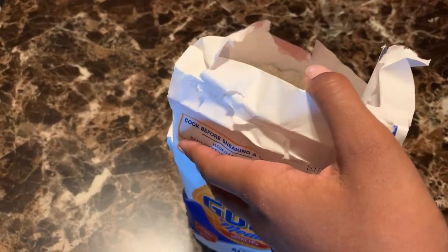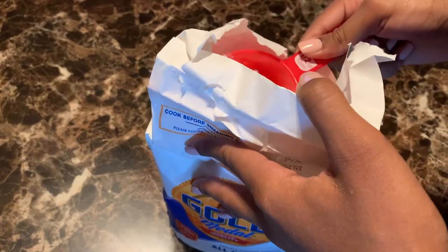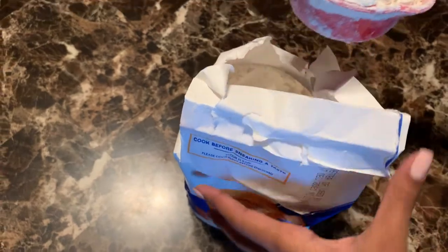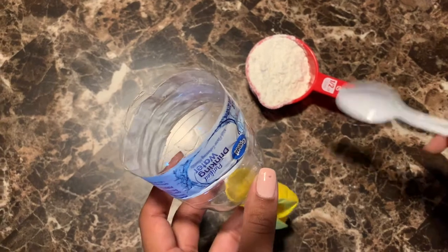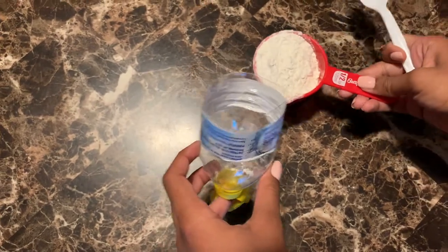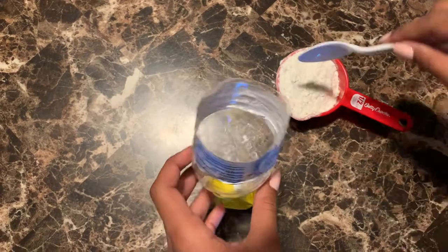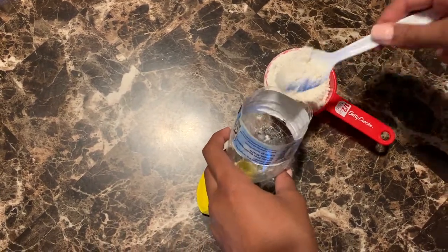So now you're going to take your flour and your measuring cup. Go ahead and scoop your flour. Once you've scooped your flour, you're going to pour it in. You could pour it directly from the measuring cup, but that causes more mess, so what I'm going to do is take a spoon and scoop all the flour into the water bottle to create less mess.